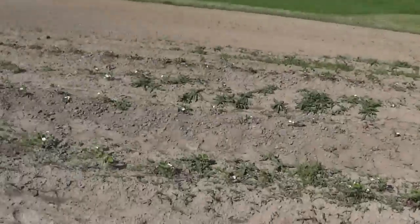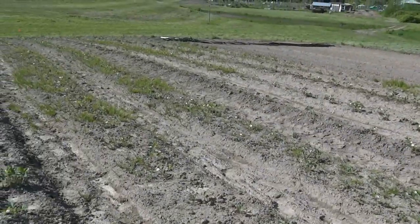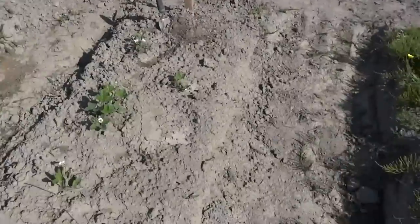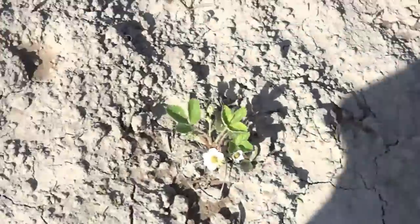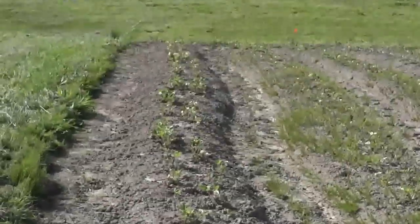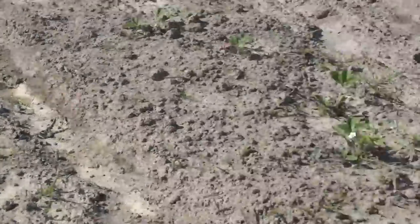Four weeks ago we put this strawberry field in, brand new. It's a community strawberry field, and not everybody has come out to weed it like they need to. So I'm going to go over the maintenance process. Yesterday we came through — this is one of our rows — went all the way down and weeded it. It's 70 feet long and it only took us about a half an hour to do. Today we're going to do the next row, which is right here next to me.